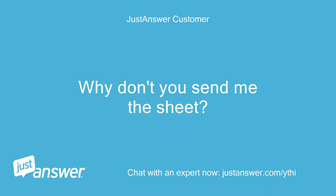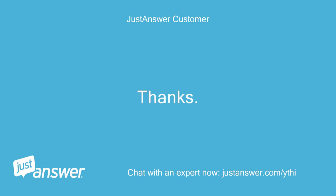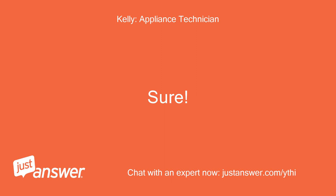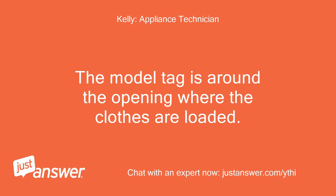I can send you the text sheet for reset if you want to unplug it — it's just a bit of a pain is all. Why don't you send me the sheet? Probably won't use it. Thanks. Sure. May I please have your appliance's model number so I am able to provide you with accurate, model-specific information? The model tag is around the opening where the clothes are loaded.